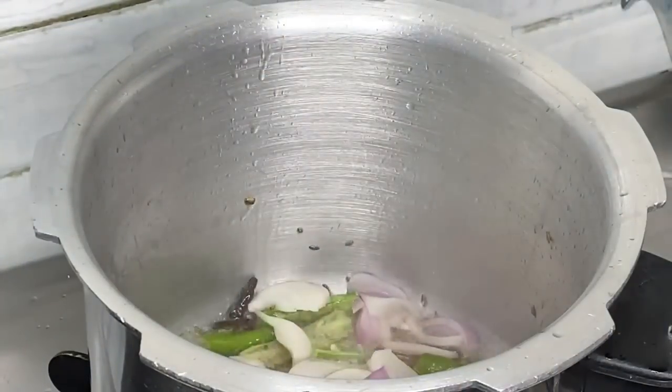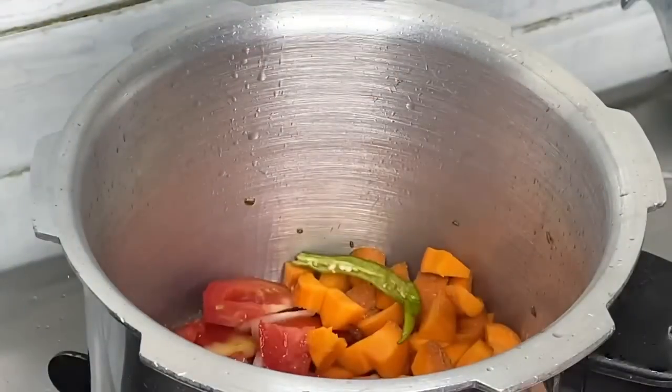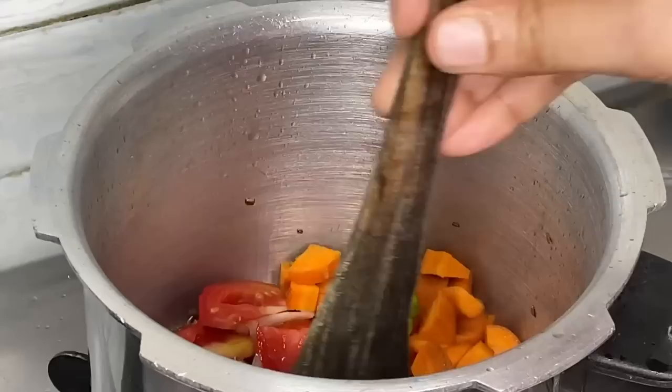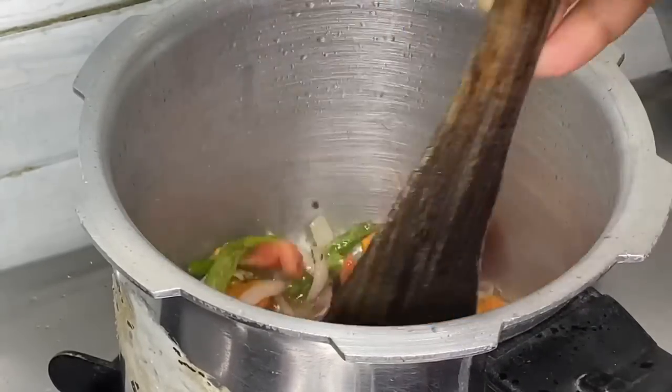You can add meal maker and vegetables as well — this is a vegetable biryani. You can add onion, a small tomato, and some carrots for 2-3 minutes.